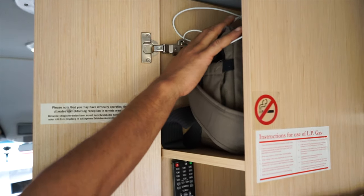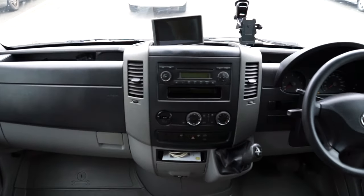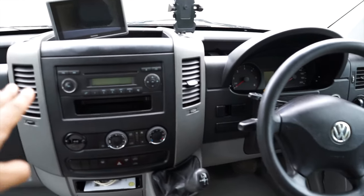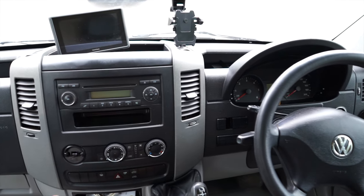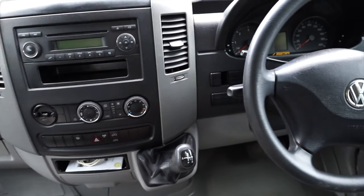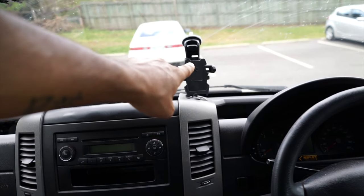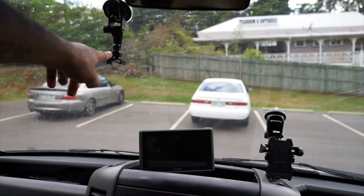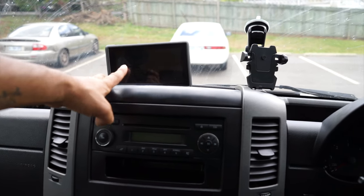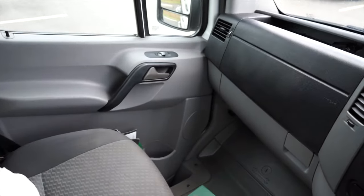At the front of the van it's just basic cab — you get the radio, cubby spaces, and this version is the automatic, which is great. You also get a sat nav — a TomTom — which comes with it. And in terms of the rest it's just a basic cabin with cubby space on top as well.